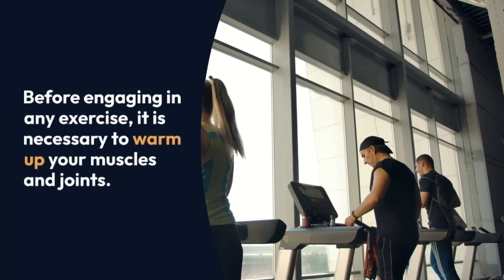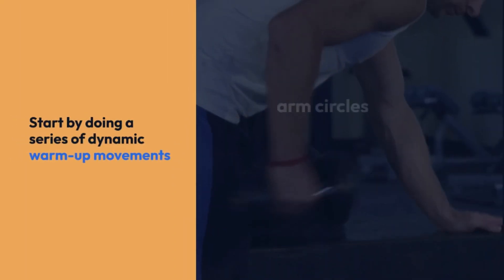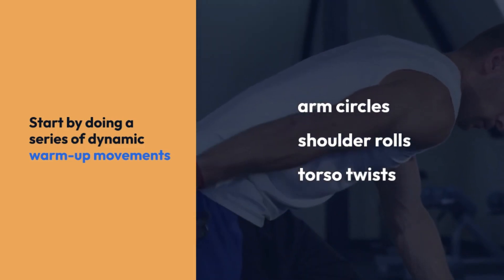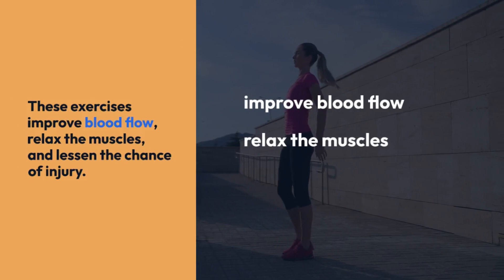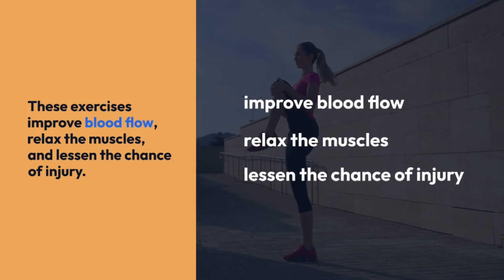Before engaging in any exercise, it is necessary to warm up your muscles and joints. Start by doing a series of dynamic warm-up movements, such as arm circles, shoulder rolls, and torso twists. These exercises improve blood flow, relax the muscles, and lessen the chance of injury.